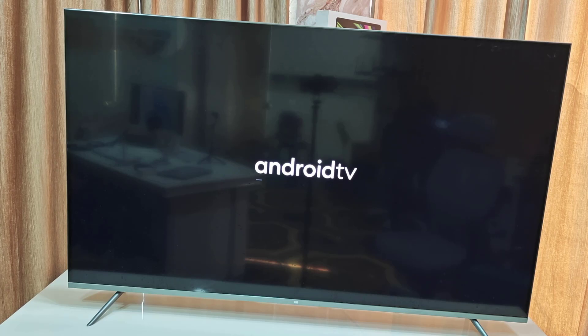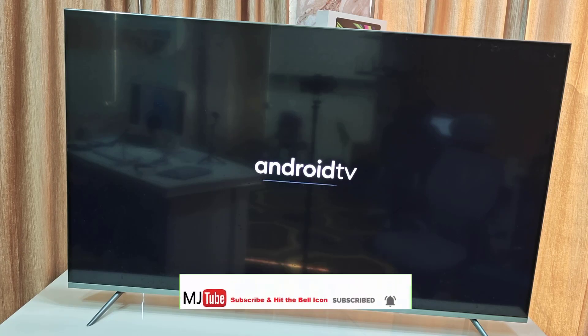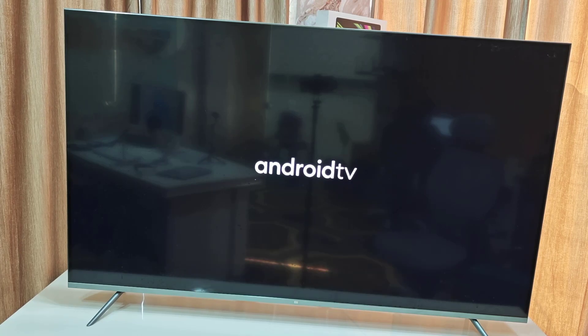As you can see, it's resetting. It will take a bit longer than normal because the TV is going through a full factory reset. Don't panic, just sit back and relax.